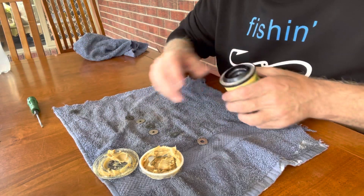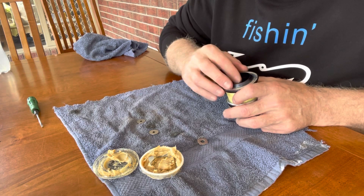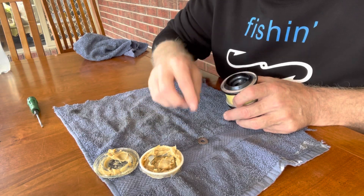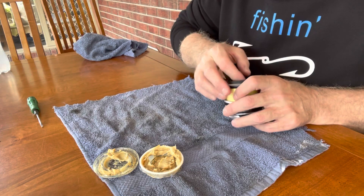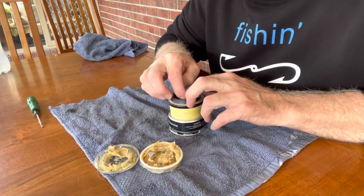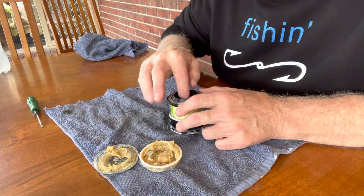That's pretty much it guys, and then it's literally just putting them back together the same way they came out, back in there. The top one only goes in one way, you'll find that out. Remembering not to lose that clip, and putting that back in — just your fingers will do. Make sure that's locked into the groove.